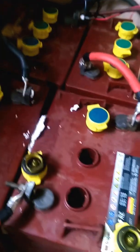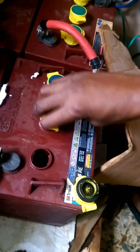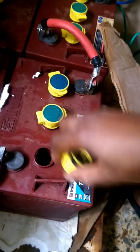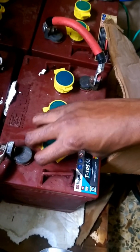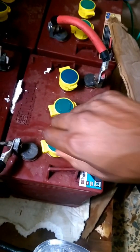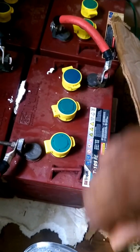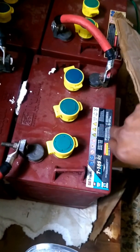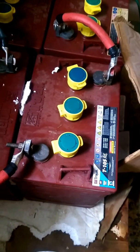You periodically equalize. People in the renewable energy world say you should equalize every 30 days. Trojan says you should equalize when you see something like this happening — that could be once every 6 months, once every 3 months. I have my charge controller set to equalize every 30 days. Now I have enough solar panels, and we'll see the 32.4 volts, which is what Trojan recommends to equalize the batteries at.